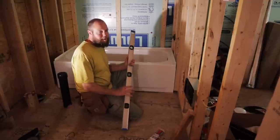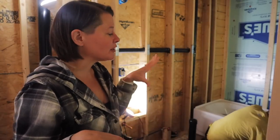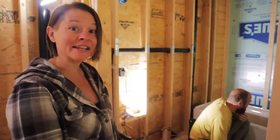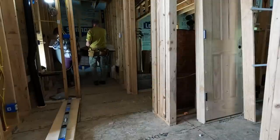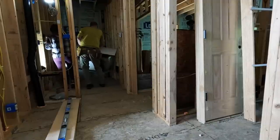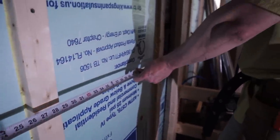We'll also need to get some leveling mortar, which we don't have, so looks like it will be a trip to the hardware store. Step number one is for us to move this tub back out so we can get all the leveling work done. We need to get it turned. We need a 2x4 that's 59 and a half inches.